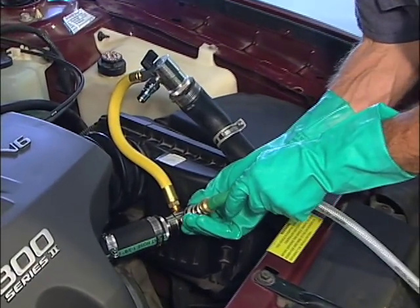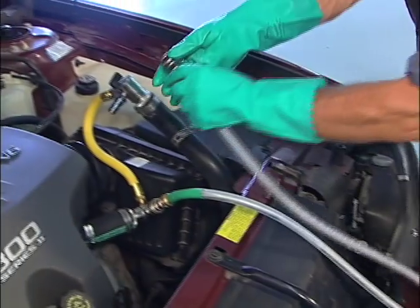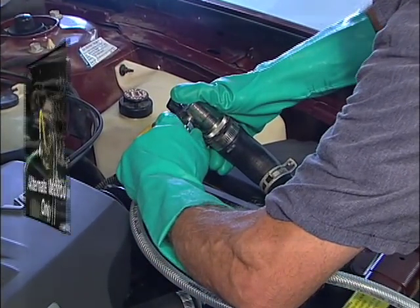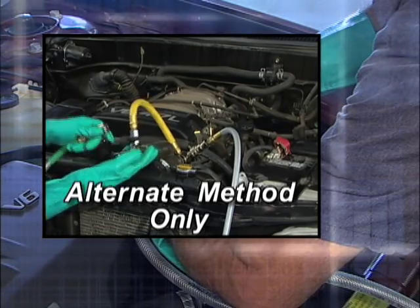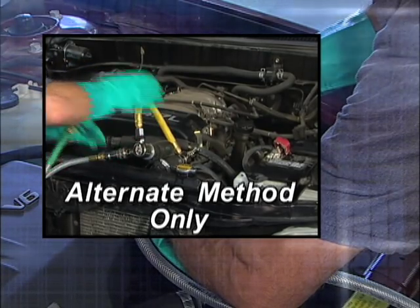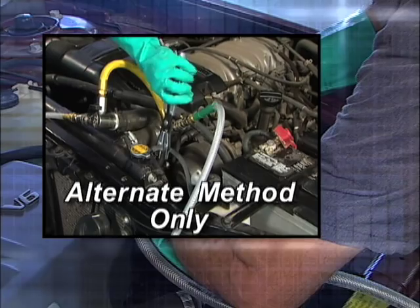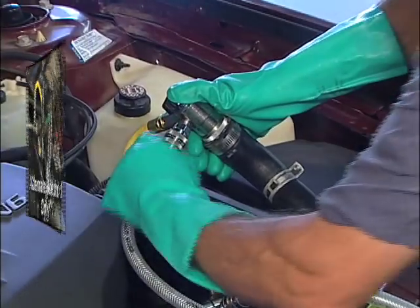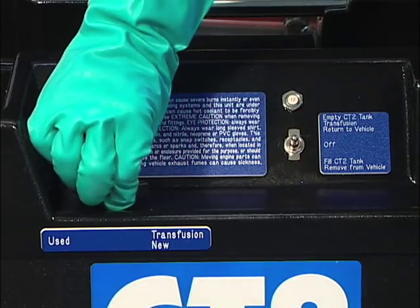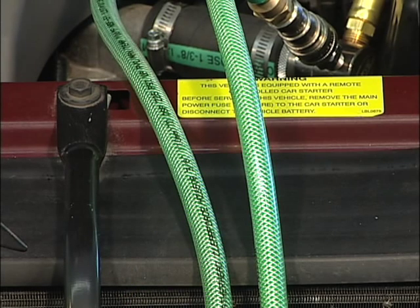Connect the pump hose to the engine side and the return hose to the radiator side. On vehicles where the thermostat is on the lower radiator hose, simply reverse the hoses at the CT700 adapter so that the pump hose is toward the radiator and the return hose is toward the engine. Also, make sure to pinch off the small hose connecting the radiator to the recovery tank. Turn the control valve to transfusion. Turn the pump switch to transfusion. Run the BG CT2 until both hoses show clean coolant or until the desired amount of new coolant has been installed.